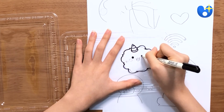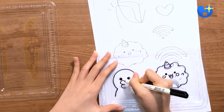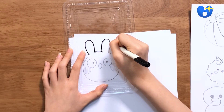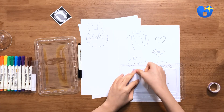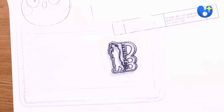Now take your number 6 plastic and trace over your drawings. Make sure to use the number 6 plastic or they won't shrink in the oven. They're so easy to find, so look on the bottom of your takeout containers. If you want to use an easier method, print some images and trace over those, but make sure to use a permanent marker so it doesn't smudge off.